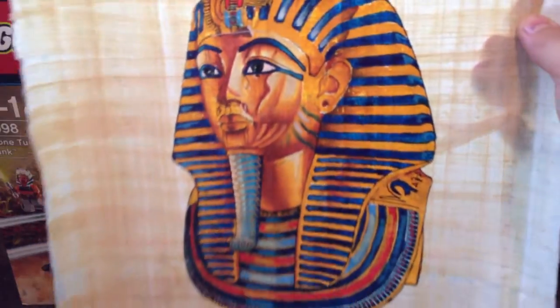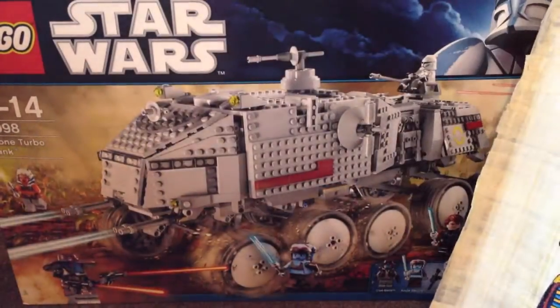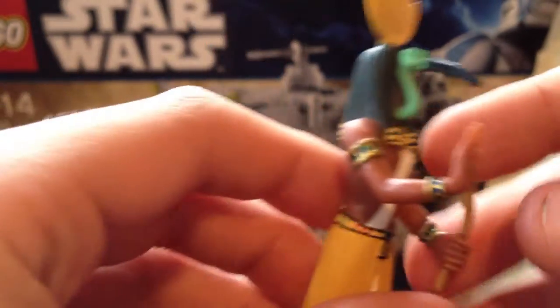I also got a couple of extra things — a papyrus copy of Tutankhamun's death mask, and a little Thor figure — an Egyptian god figure. They're just some extra bits I got because I'm into Egypt.